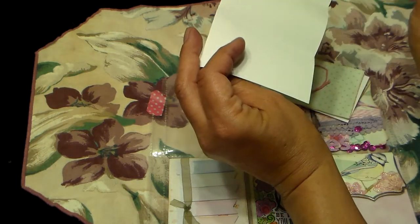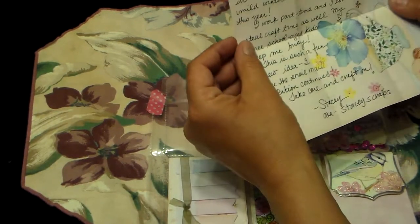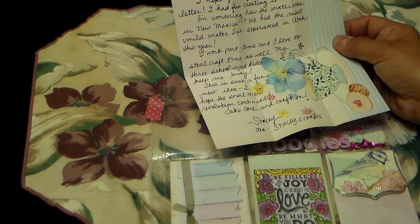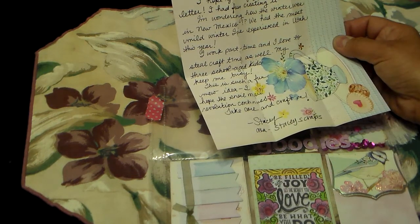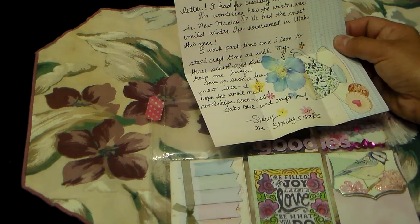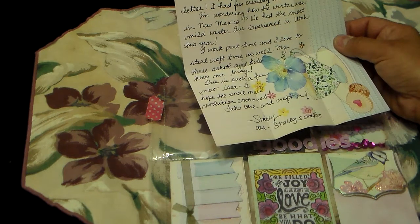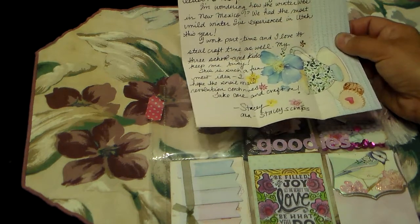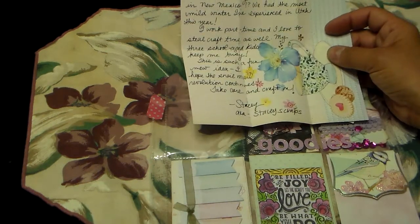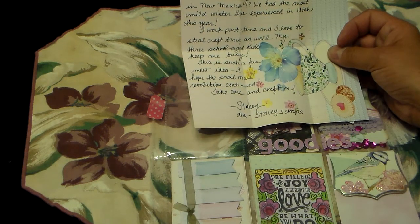She says, 'Hi Heather, I hope you enjoy your pocket letter. I had fun creating it. I'm wondering how the winter was in New Mexico.' And we had the most mild winter I've experienced in Utah this year. We did too — we had some snowstorms that were crazy, but really mild weather. She says, 'I work part-time. I love to steal craft time as well.'